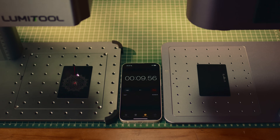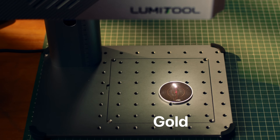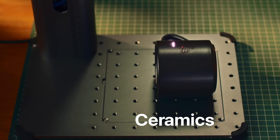At speeds of up to 7,000 millimeters per second, significantly boosting your work, the 1064nm laser etches almost any material — even the most hardcore stuff.